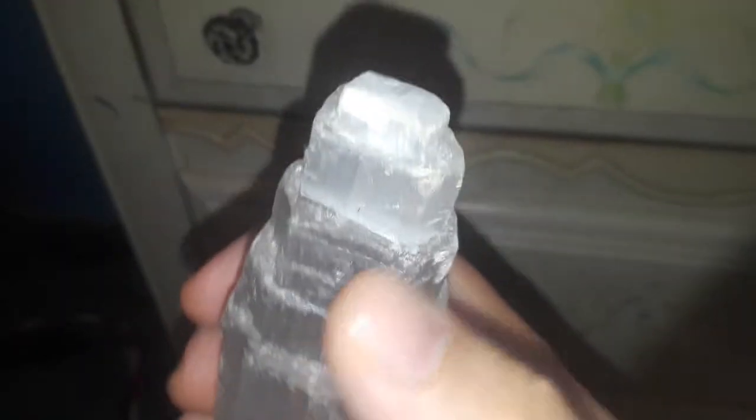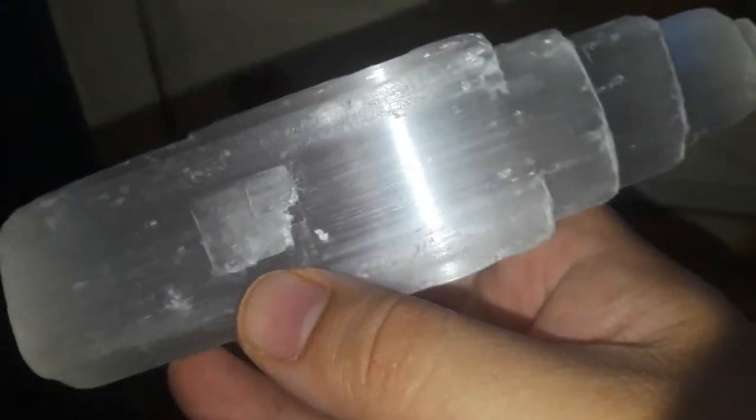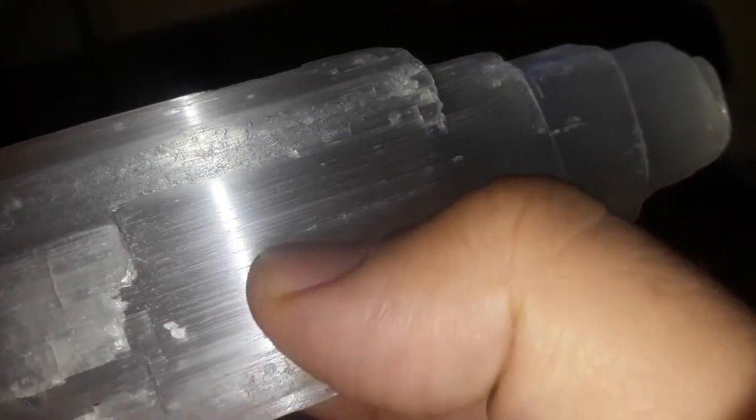This piece of rock is called a selenite. I have my flash on, which is why it's reflecting the light. Selenite always has little lines inside it — lines through it — and it looks something like ice.